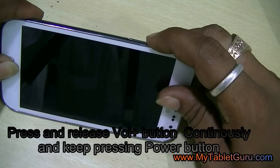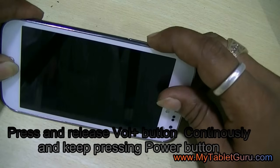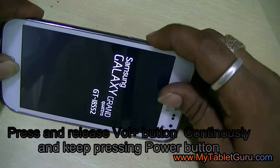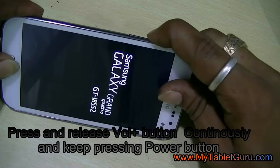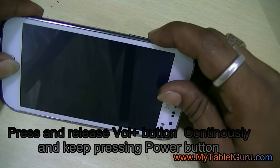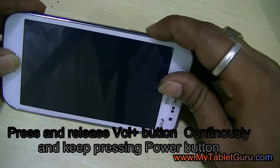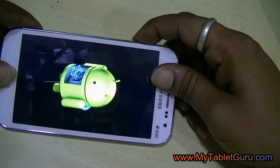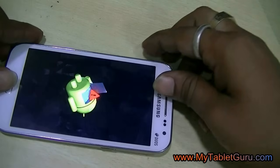At the first attempt you might not reach the recovery mode. Even for us it took four to five attempts to reach the recovery mode. So if you fail one time, repeat it again, because this is the only process to hard reset the Samsung Galaxy 2S. Here you can see we have reached the recovery mode menu.